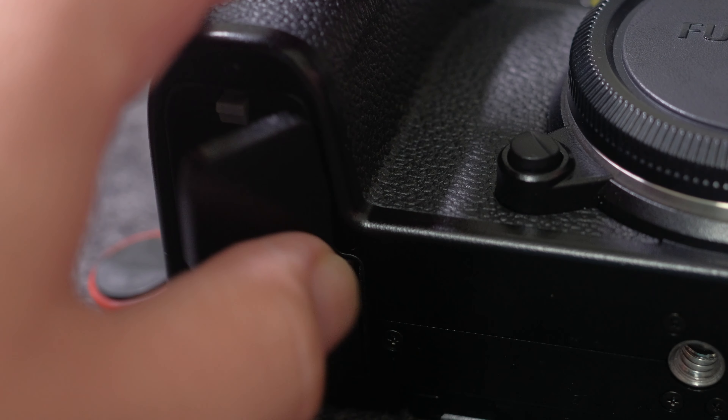My biggest selling factors for the X-S10 were the size, the IBIS, and the fact that it still uses the older W-126S batteries — because I have a ton of them.